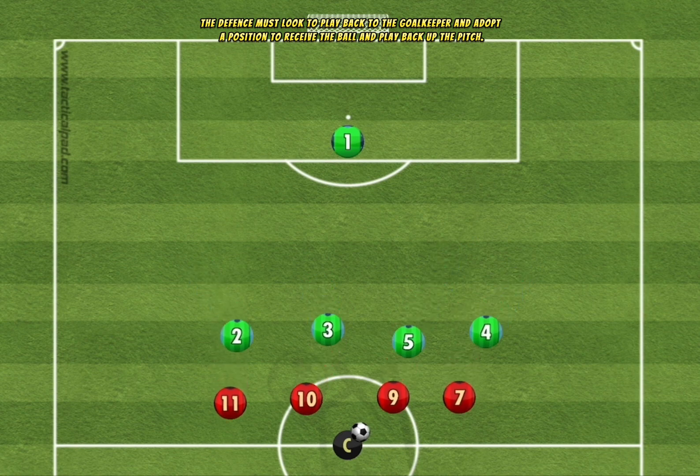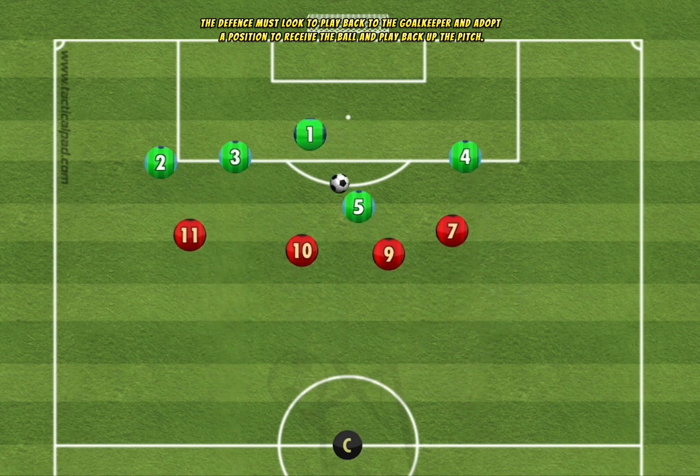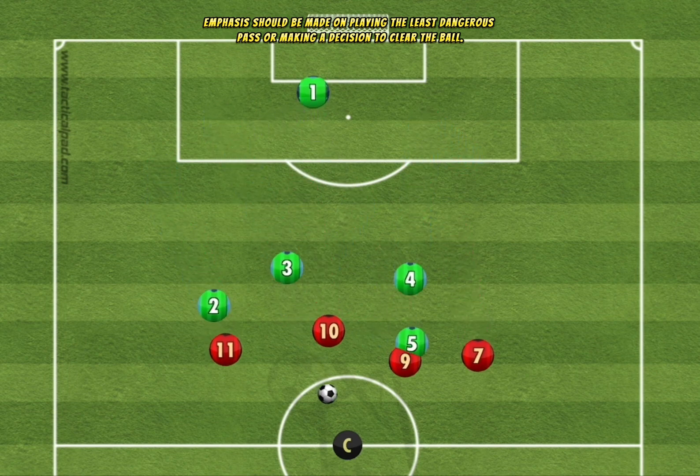The defense must look to play back to the goalkeeper and adopt a position to receive the ball and play back up the pitch. Emphasis should be made on playing the least dangerous pass or making a decision to clear the ball.